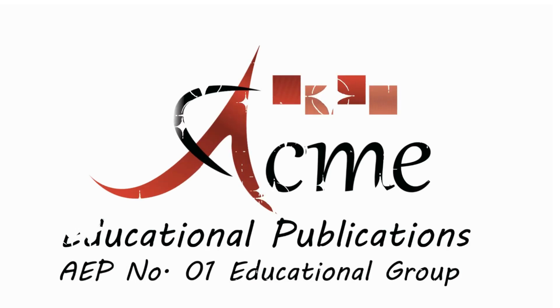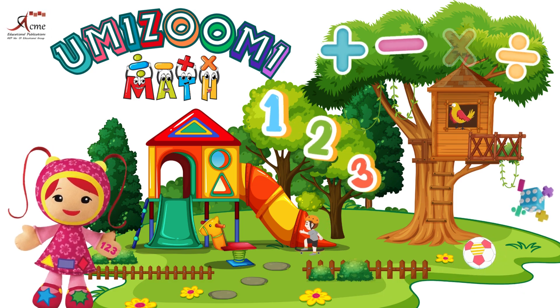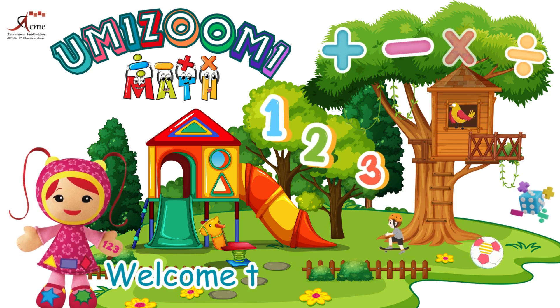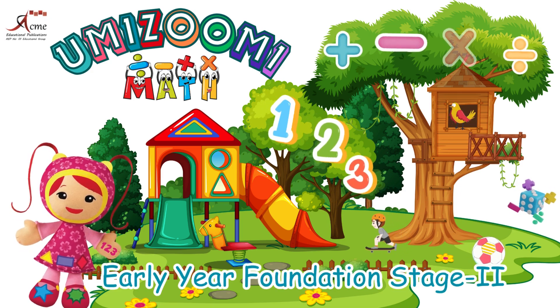ACME Educational Publications. Number 1 Educational Group. Hello, young mathematicians. My name is Millie. Welcome to Umizoomi Maths. Early year foundation stage, too.